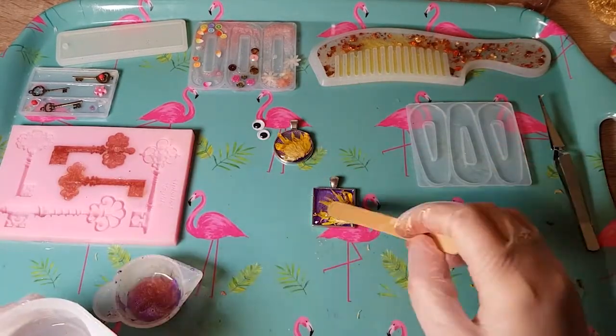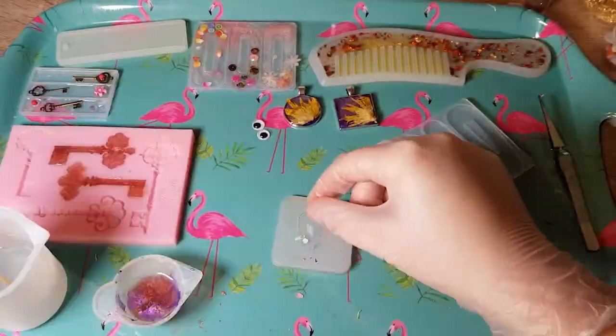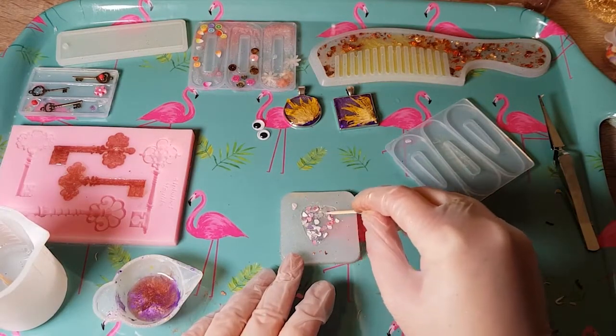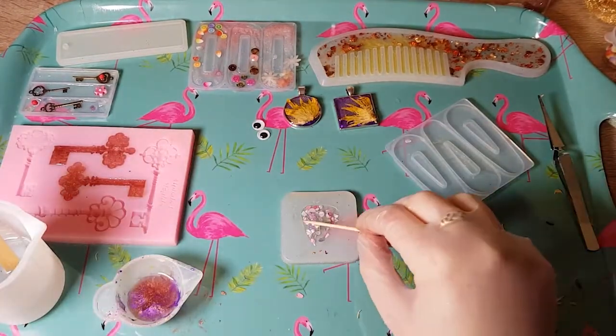The very last one I did was the guitar pick. I had some confetti-type pieces of paper left from a completely unrelated project, so I just wanted to sprinkle those in and surround it with the clear resin. It's quite a simple one, but it was just an idea I had.